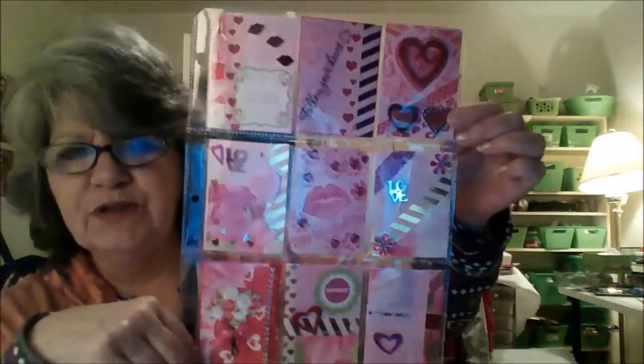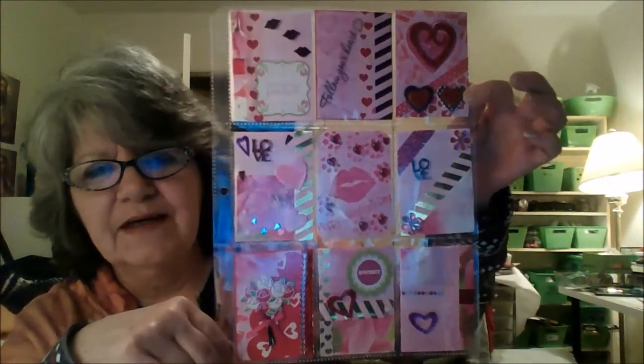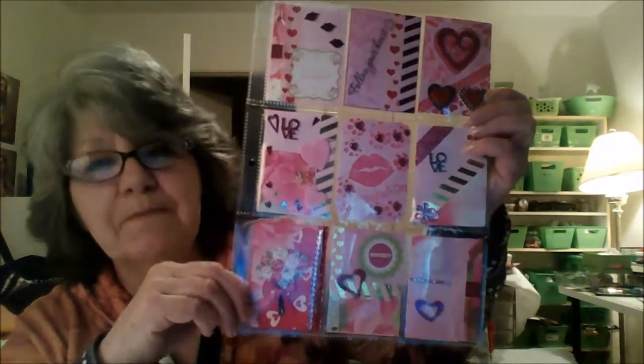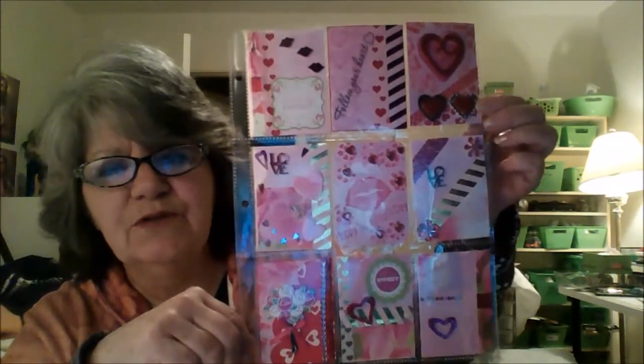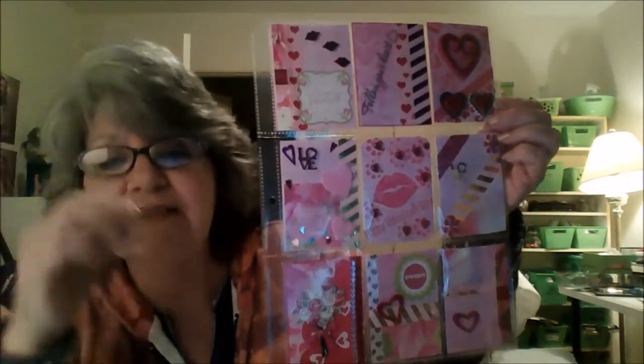I'll show you my Valentine one that I did. I hope you can see that okay — I think it's okay. This is my first one in months. Well, no, that's not true — I did the winter one. I was really in the mood to do Halloween... I keep saying Halloween when it's Valentine's. Anyway.